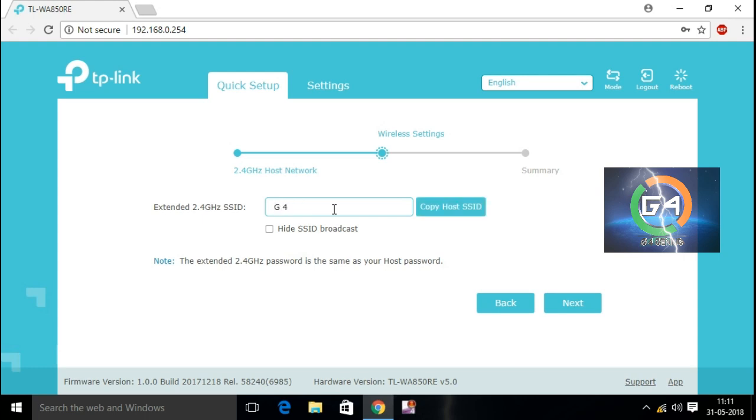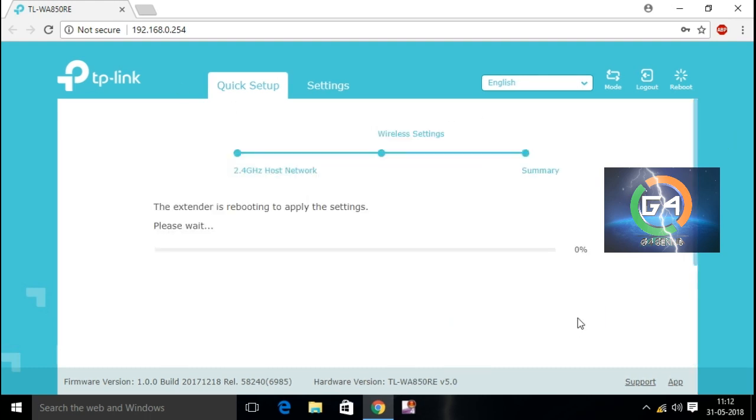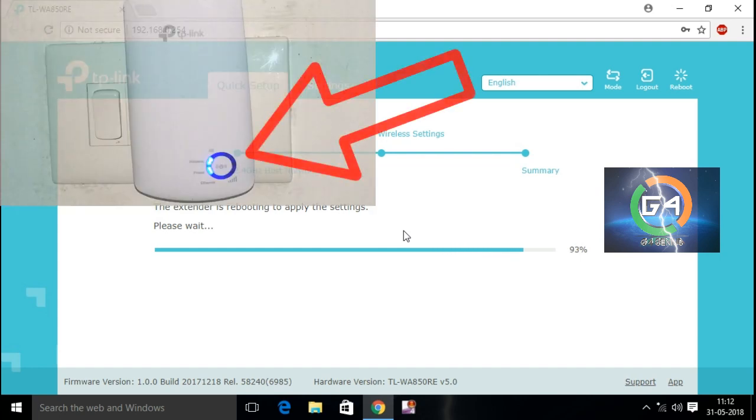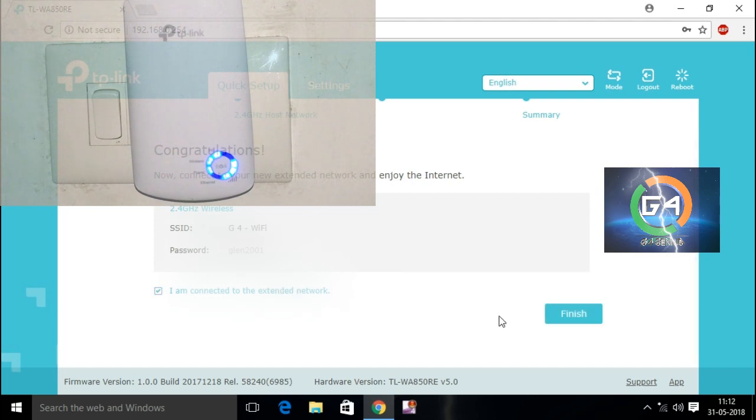Let's check our name. Now, let's check our TP-Link Extender Reboost icon. Let's turn the signal to our TV and go to the Reboost icon. Now, let's turn the signal light.